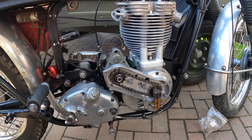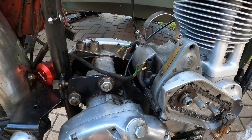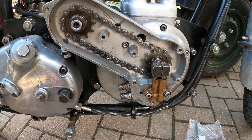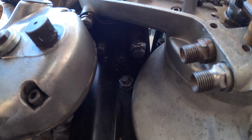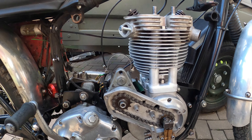Something else I should mention — bolt the magneto onto the platform before you put your timing cover on, as it makes getting in there so much simpler. Doing it the other way around is a real pain.